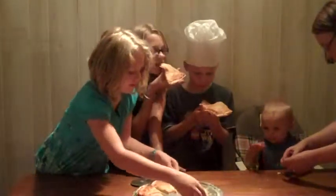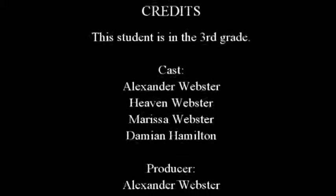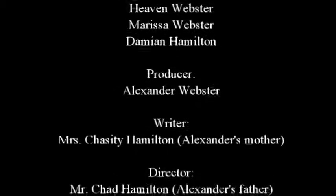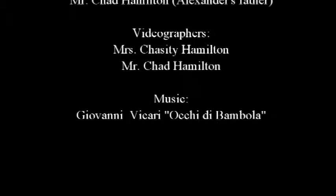It tastes delicious too. This looks delicious. Good job, Alex. This is really good. Delicious. You know what's the best part about this pizza? You made it! You made it!